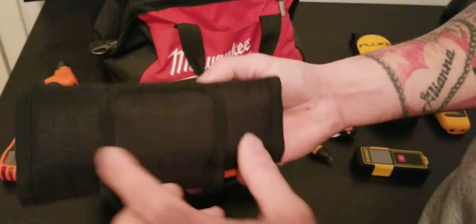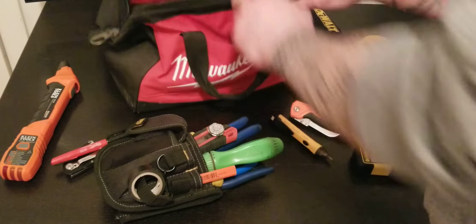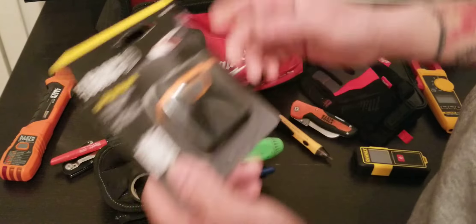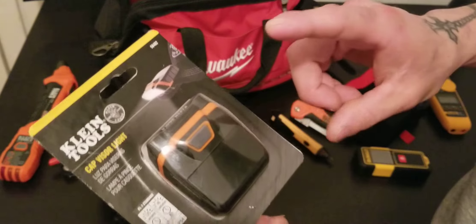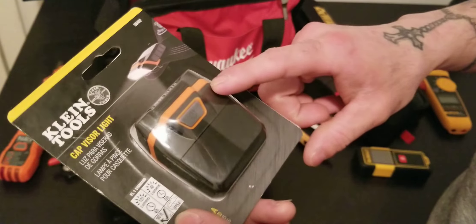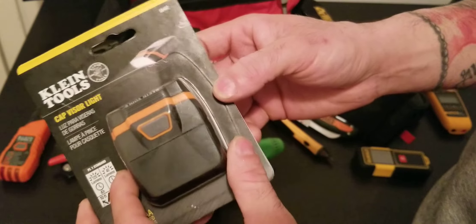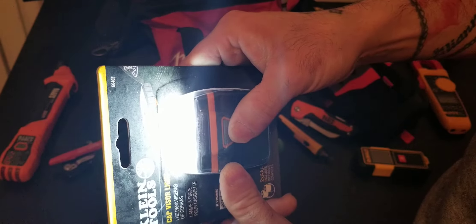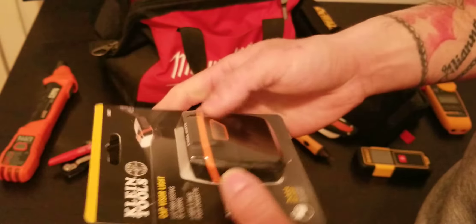The case has a tool belt loop so you can carry it with you. I'm actually in the Klein Tradesman Club — they do a contest every month and I won this flashlight. I haven't opened it yet. It looks like it has two lighting options, high and low, plus off. Really nice.